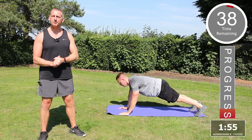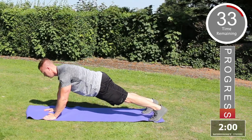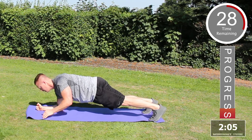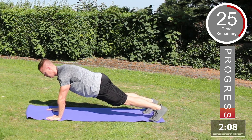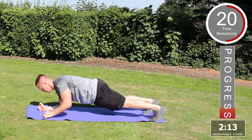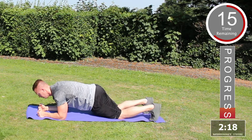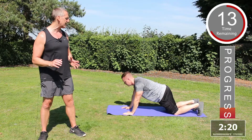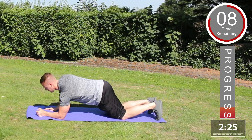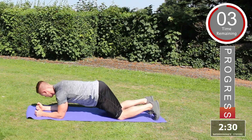The next exercise is going to be the plank push-up. For this exercise, you're going to start off horizontal with the floor on the elbows. Push up onto the hands and then back onto the elbows. Up onto one hand, transfer the weight across to the other hand, fully extend, and return the elbows to the floor. To make this exercise slightly easier if you're finding it challenging, you can place the knees on the floor — go down onto the elbows and push back up. Excellent.